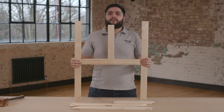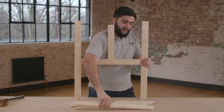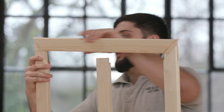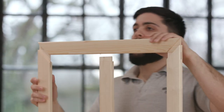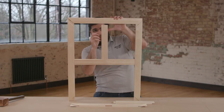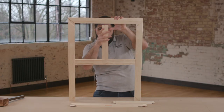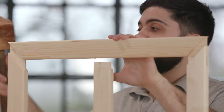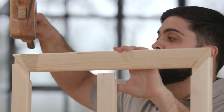Step four: take the other outside stretcher piece and push it into the next two available corners like so, bearing in mind to keep the mortise bar and the half bar lined up with the mortise hole. You can use your mallet to push the corners tight together.